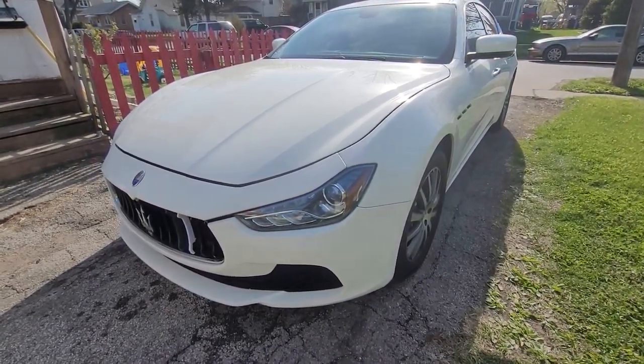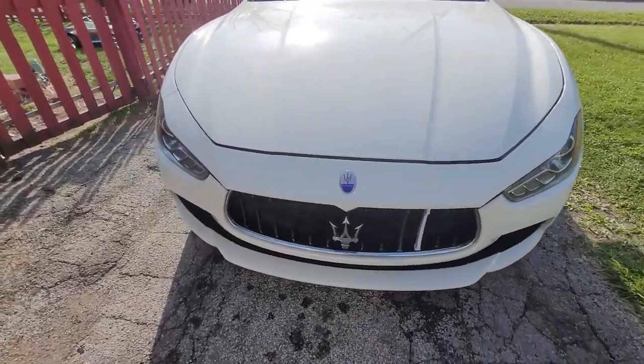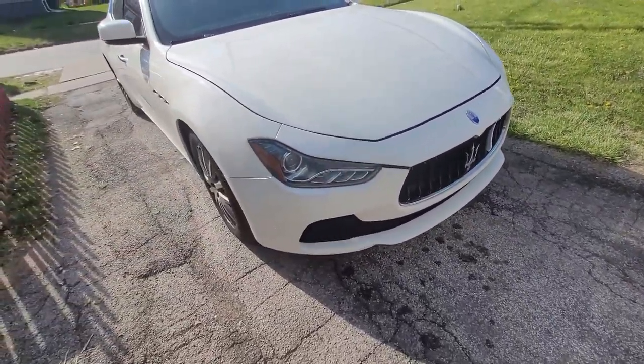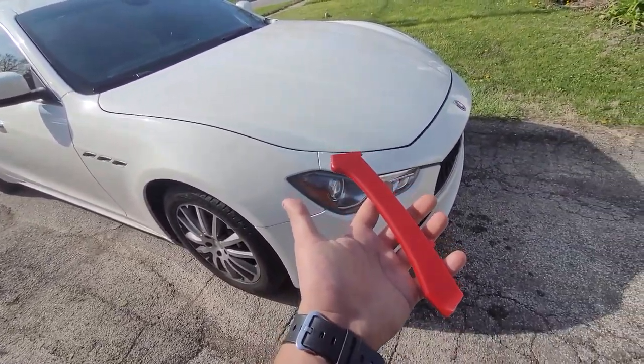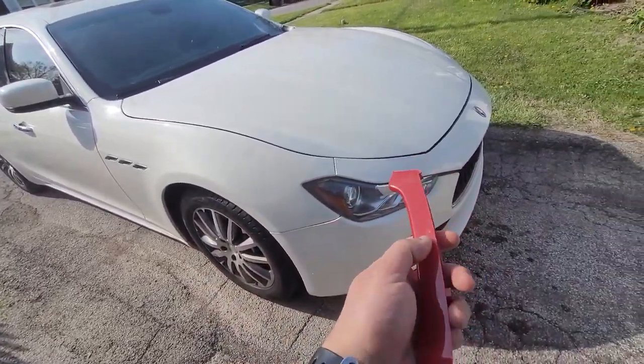Hey, what's up YouTube, coming to you with another video. This is my 2016 Maserati Ghibli and I'm making this video because I bought some of these things on Amazon. I'll show you how easy it is to install these.